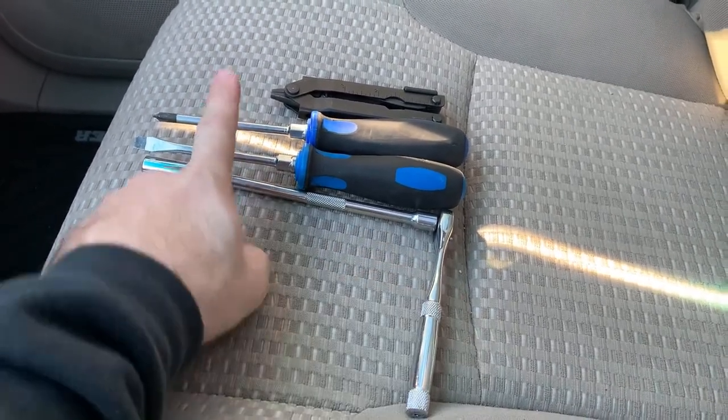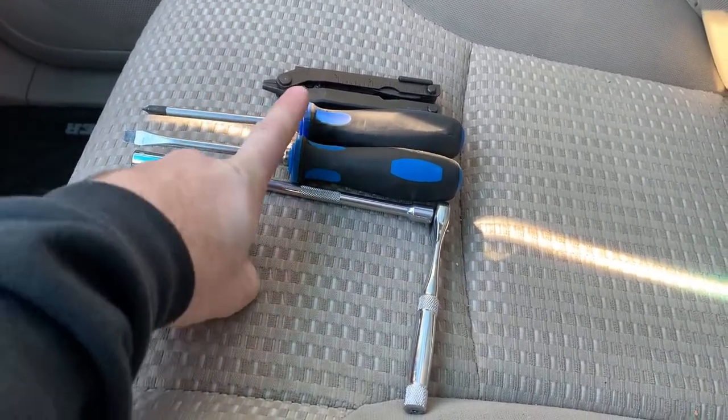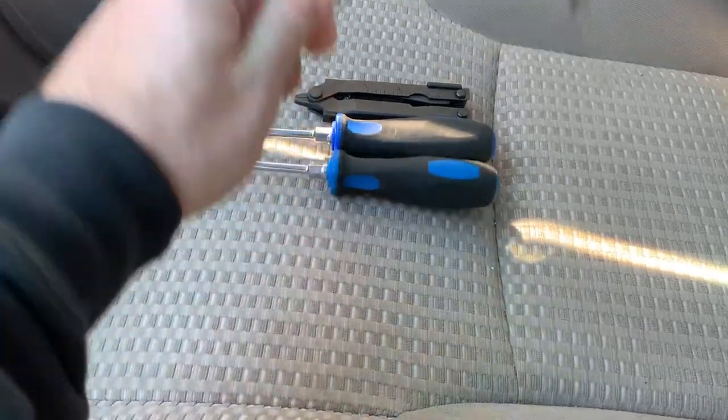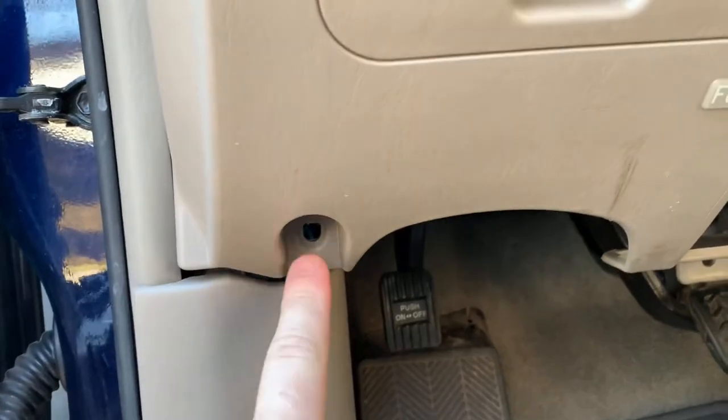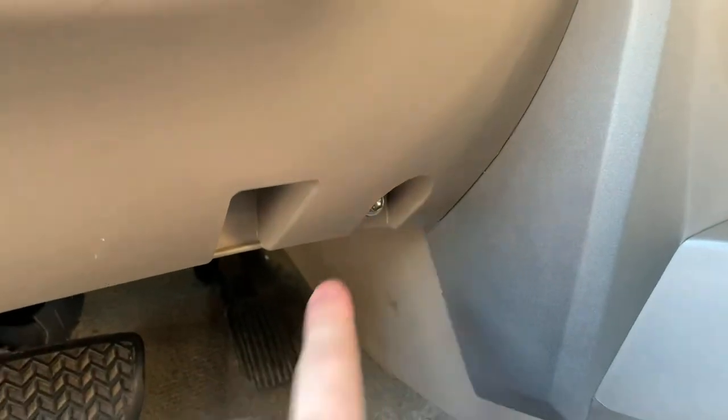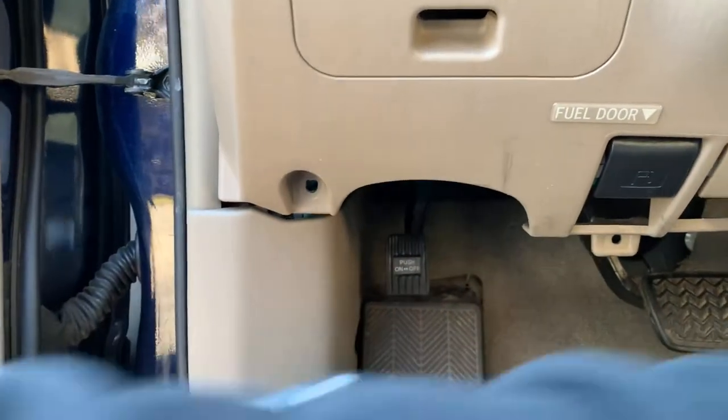What you'll need is a 10 millimeter socket, an extension to make it easier, and a ratchet. I've got screwdrivers — I don't remember if I need them — and I also have my Gerber. First thing you'll do is take your 10 millimeter right underneath the steering wheel. There'll be a hole there and a hole there. Unscrew those two bolts.